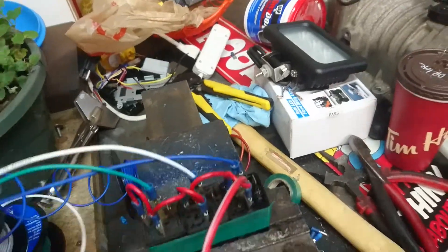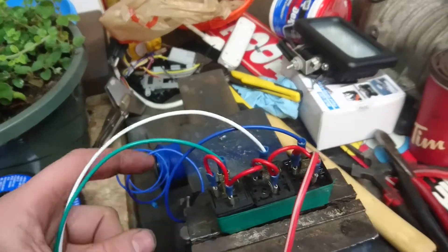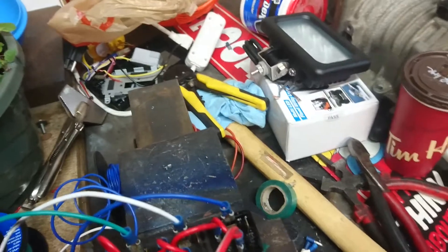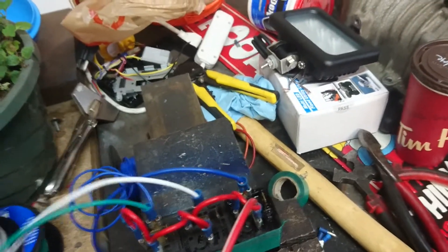These three wires that you see off of here are going to be our positive triggers. Now what we need to do — let's say for the door pin, for example, or the trunk pop.